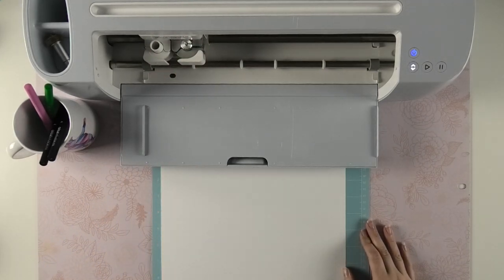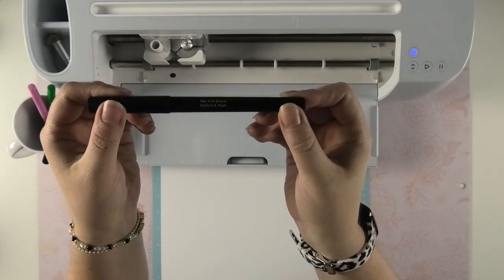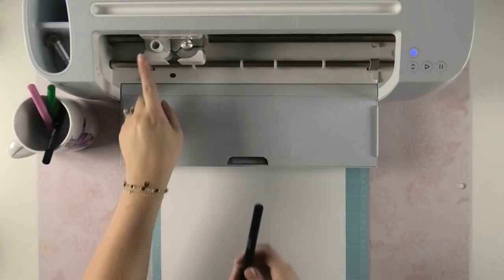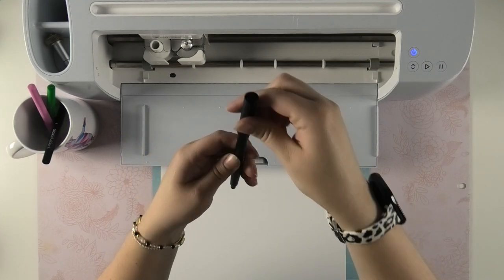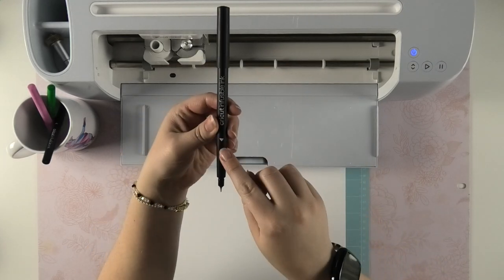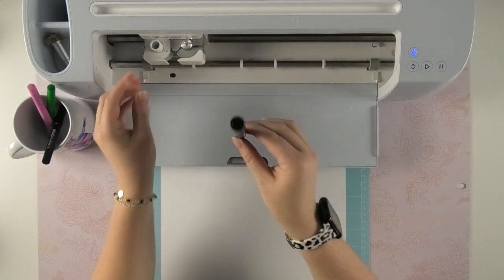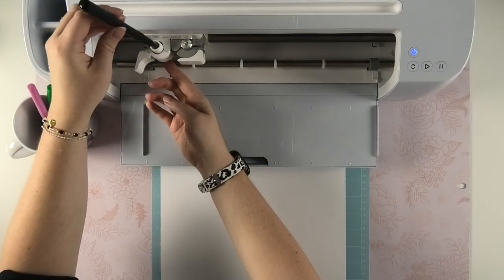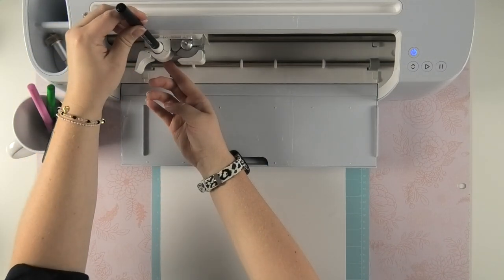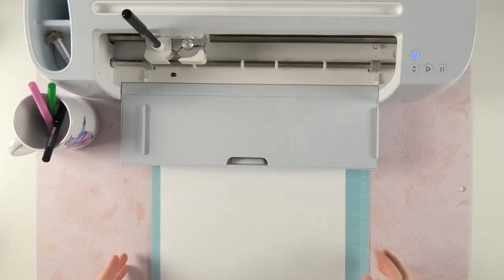I'm going to be using the midnight black 0.4 pen and putting it in Clamp A. What I like to do is put the pen cap on the back of my pen, then you need to see the triangle facing forward. Open up Clamp A, simply insert the pen, and after it clicks you can close Clamp A and you're ready to go.